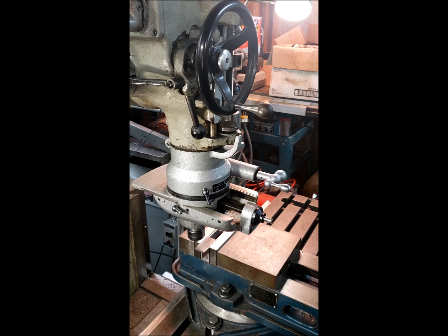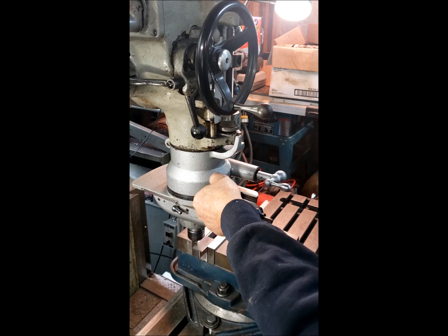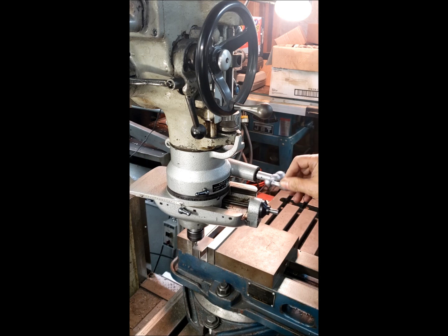What I'm doing first is I'm going to move the Y of the table in to the beginning of the arc. And look at my DRO — you can't see that — so there's zero. Now I'm going to rotate the Volstro head around and it's cutting the arc.